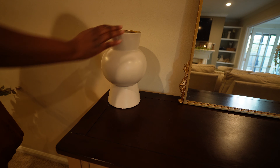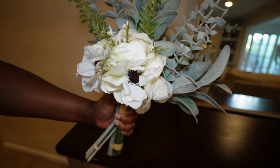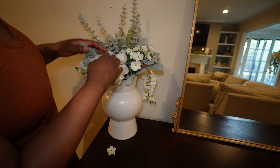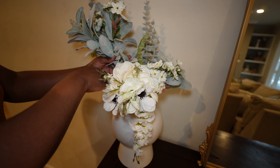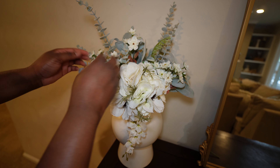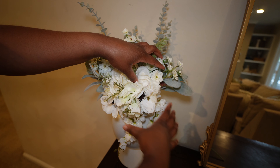My favorite part is styling the top of this entryway table. Going in the corner with this $10 modern vase from Burlington and filling it with some florals — which is actually my wedding bouquet. I was dreaming of a real floral bouquet for my wedding, and when I made the decision to go faux floral I have no regrets. I love that I'm able to dismantle it and reassemble it however I want. The fact that I get to walk in every day and see my wedding bouquet on this entryway table just brightens up my day.